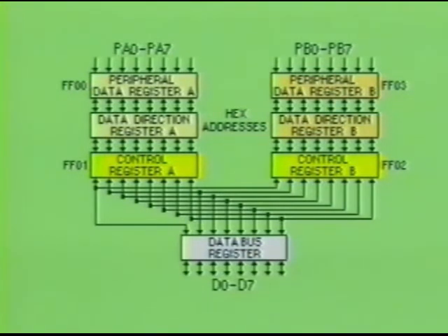Here is a simple example of how these registers work, using peripheral port A. Port B works the same way. When the processor first turns on, bit 2 in the control register will be low. The processor then writes to the data direction register and gives the input or output assignments. Once this is done, the processor will force bit 2 in the control register high, allowing the instructions in the peripheral data register to output to the peripheral device.